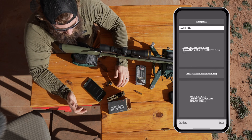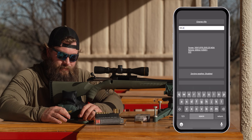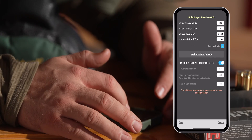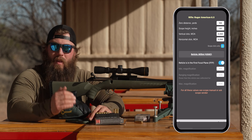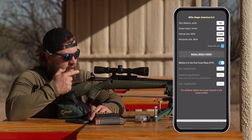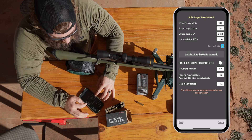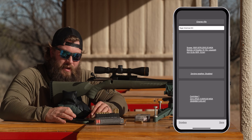In Strelok we're going to set up this rifle. We'll create a new one and call it Ruger American 6.5. From a scope standpoint, our zero is at 100 yards; scope height is 1.97 inches. The vertical click is MOA — a quarter of an inch per click, so we're leaving it at 0.25. We're setting the reticle to LR Duplex 4-12 Leupold, which is what we're running, with minimum magnification of 4 and maximum of 12.